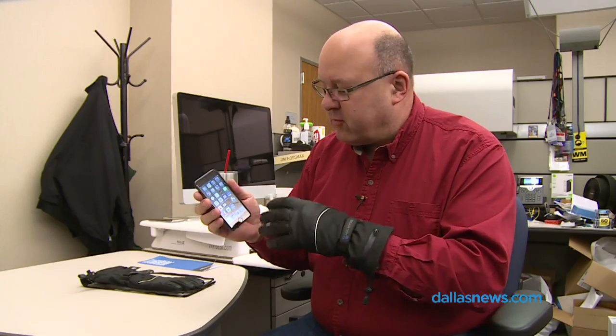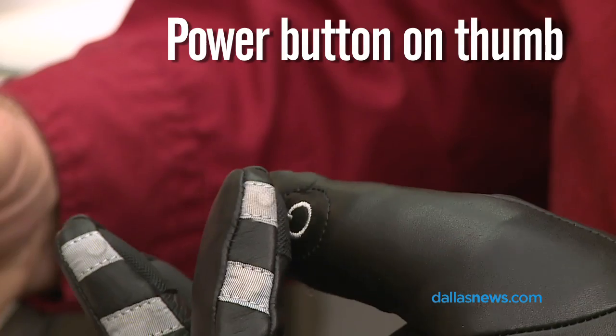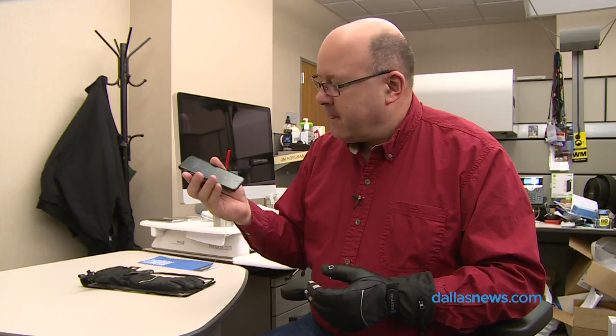As well as control the music on your phone, it can answer phone calls. There's Tommy calling me. I'm going to hit the power button and answer. Look at that. Hi Jim. Hi Tommy.